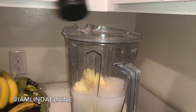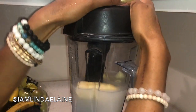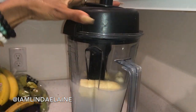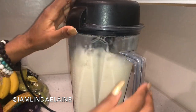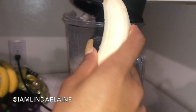I'm going to add another baby banana. So now I'm just going to put the top on and blend this on high until I get a thick consistency. I want my porridge a little bit thicker, so I'm going to add another baby banana.